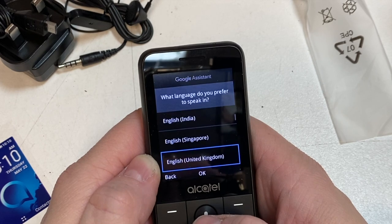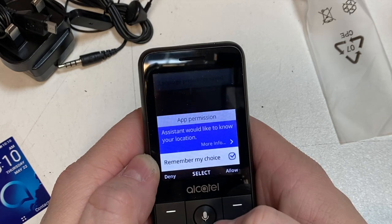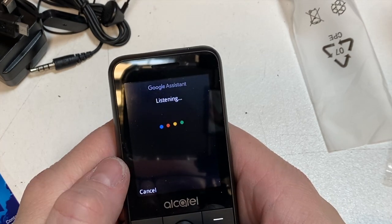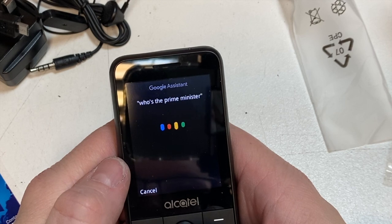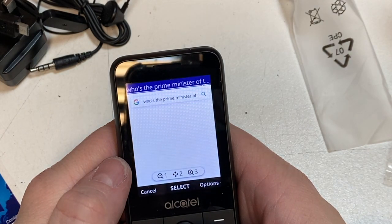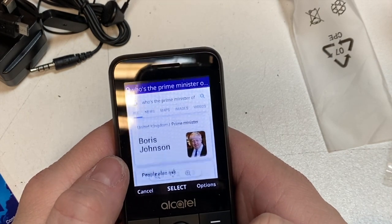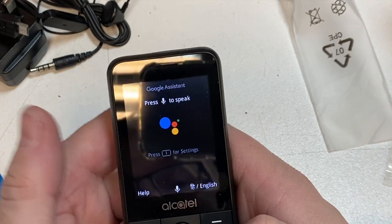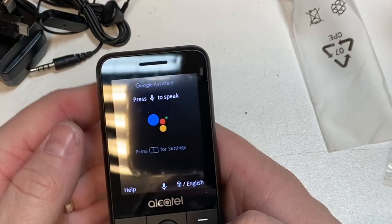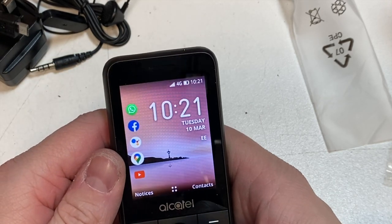Let's try the Google Assistant. I asked 'Who's the prime minister of the UK?' and it replied: 'Boris Johnson is the prime minister of the United Kingdom.' Google Assistant works fine — it's always handy.